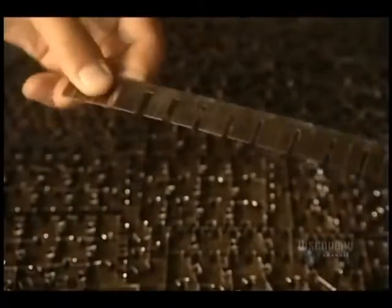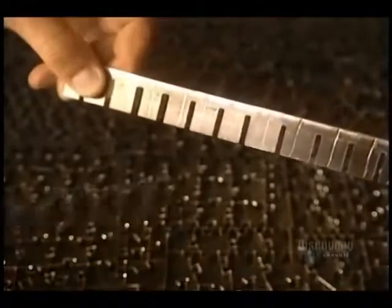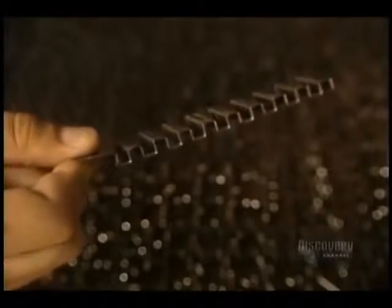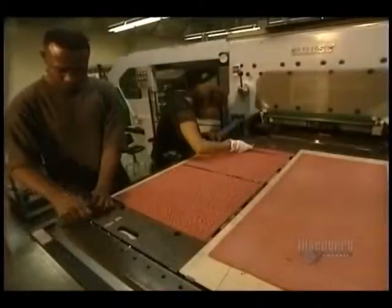Good blades are needed to cut puzzle pieces. Here are the blades for the master die, which will cut out printed sheets of different models. This rubber will be used to eject the die. The master cutting die is unique to each puzzle — it is the specific pattern used to make the puzzle.